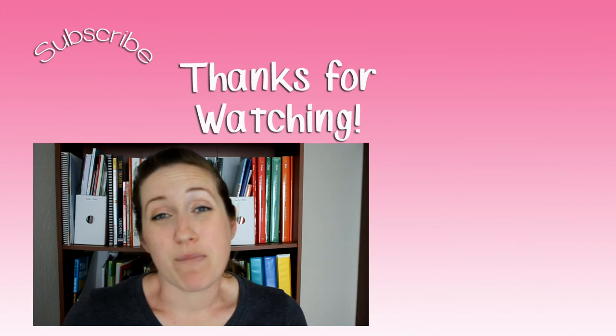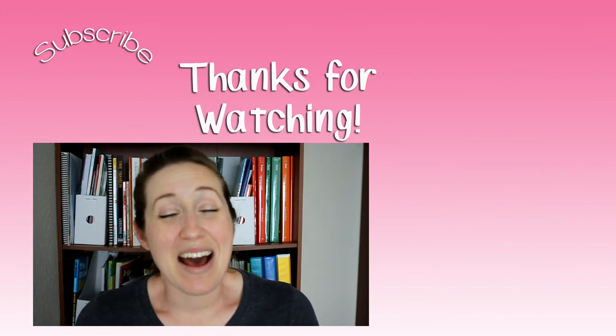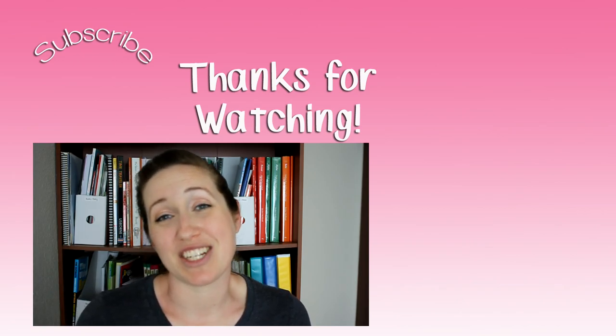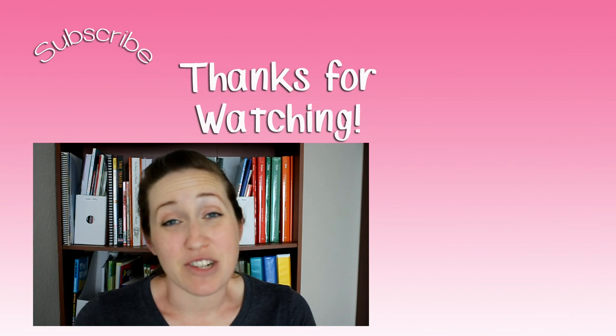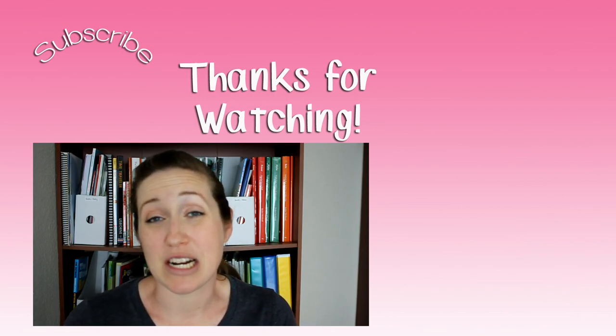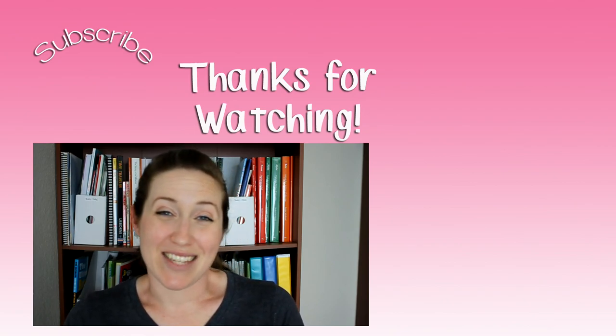I do recommend this program. If you have any questions, please feel free to leave them in the comments below — I really enjoy talking about this science curriculum because I enjoyed it so much. Thank you so much for watching; I hope this video was helpful if you're interested in looking into this program, and I will see you in my next video. Bye!